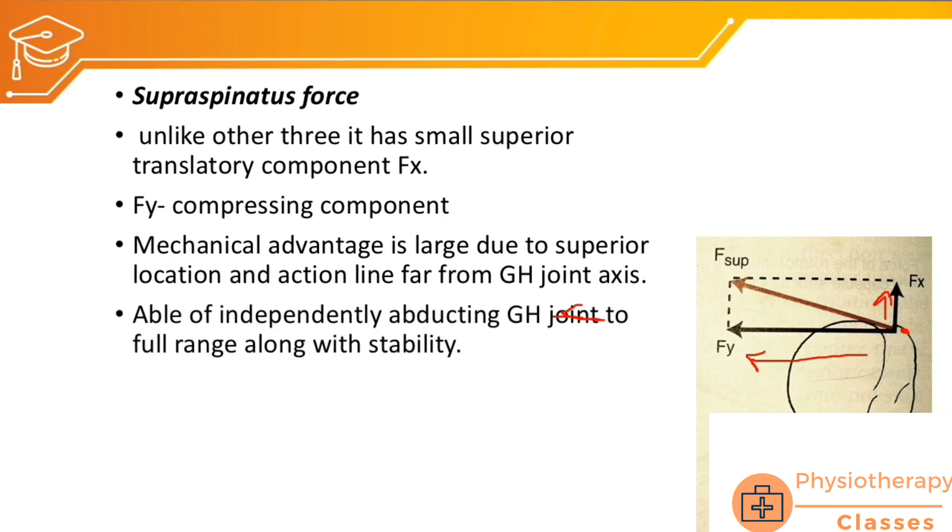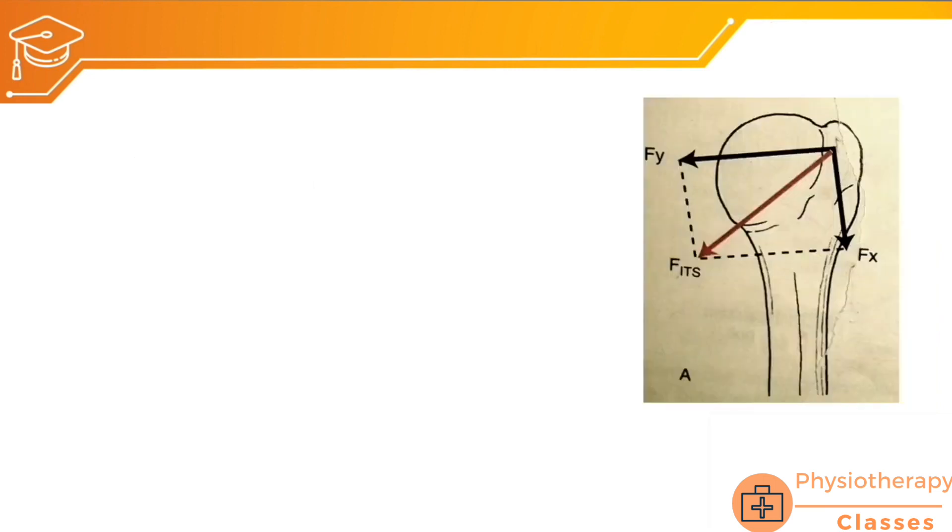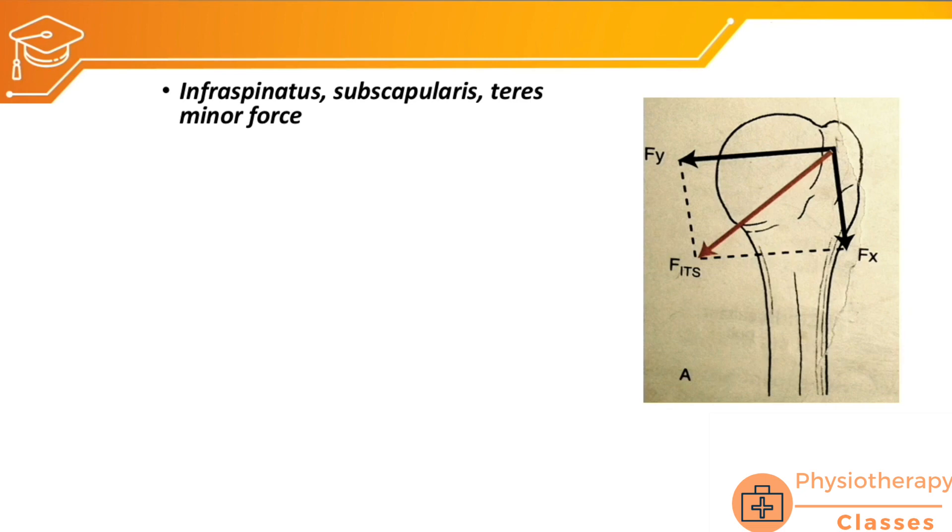The supraspinatus muscle is independently able to abduct the glenohumeral joint through full range along with joint stability. However, while supraspinatus and deltoid roll the head of the humerus upward, there must also be forces pulling the head downward to create a pure abduction — that is, the inferior slide of the humeral head during abduction. The muscles responsible for this inferior slide are infraspinatus, subscapularis, and teres minor.